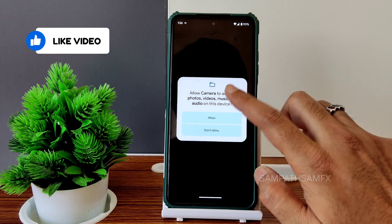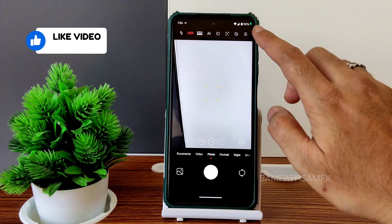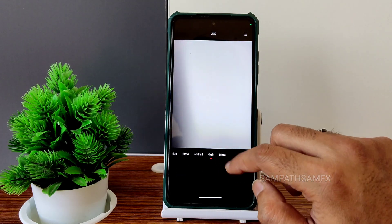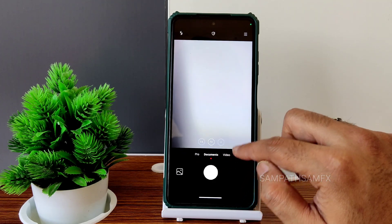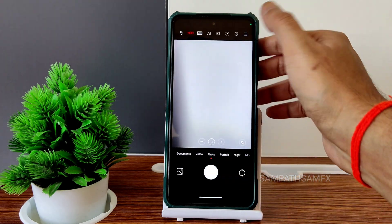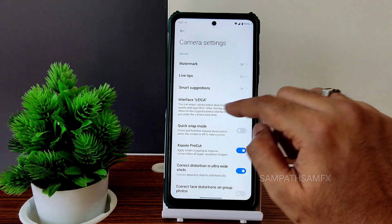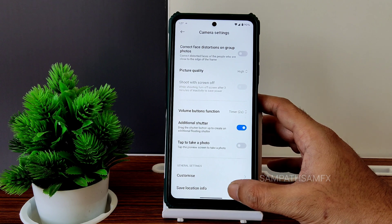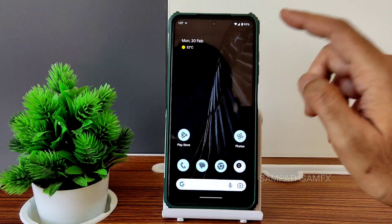All the features will work fine, depending on the ROM. Mostly every feature will work on every ROM. You get the MIUI camera with Leica integration. If you go into Photos settings, you can use the Leica interface and other settings from there. That's how to install it.